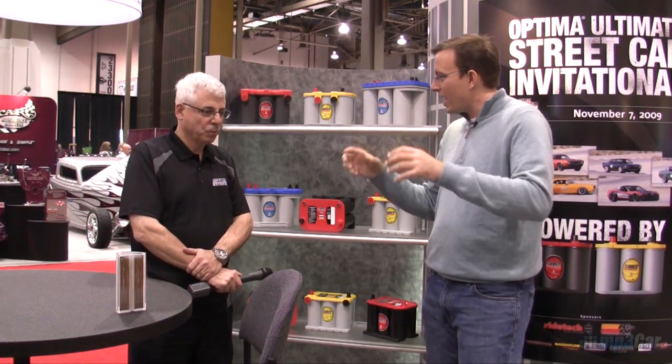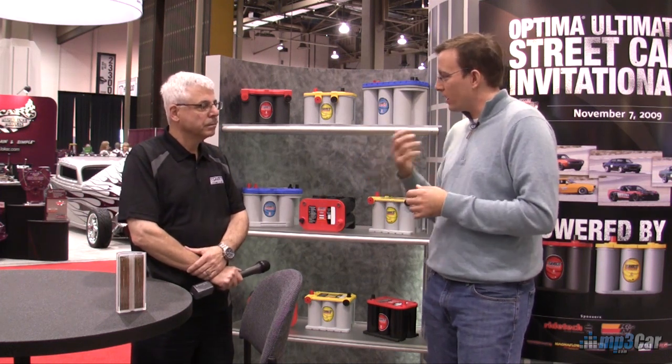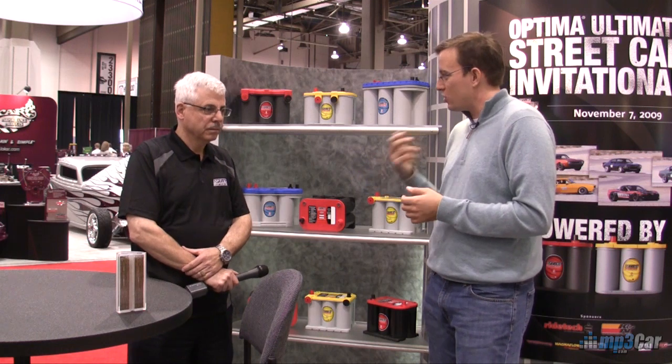Most people know about the black box generic battery you buy at the discount store — it has liquid in it with caps on top that you can open to see water inside. But there are other types of lead-acid batteries, like gel and AGM, which stands for absorbed glass mat.